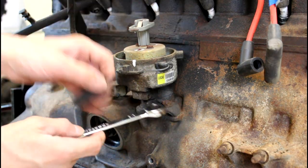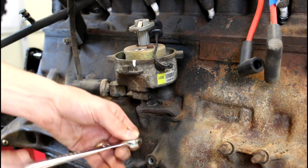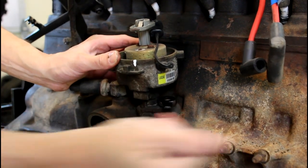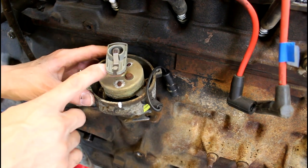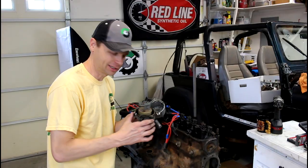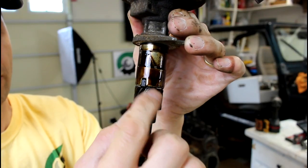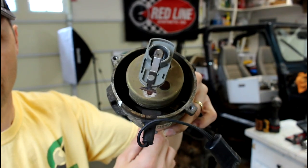Now that we're happy with how everything's marked and we're at top dead center, you can't move your Jeep at all — forward or back — because your crankshaft's going to turn. You've got to keep everything right where it's at. We'll go ahead and remove the hold down bolt on the distributor. We can pull the distributor out. When I lift this out, you're going to notice the rotor rotate counterclockwise a little bit. The reason it rotates like that is it has a gear where it sits on the crankshaft down there. This is a helical cut gear — you can see how it's kind of twisted — so when you set it down in there or pull it out, it rotates a little bit. That's why the position of your rotor is so important.